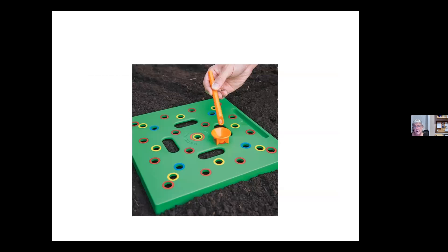Entrepreneurs have come up with these seed planting guides that show you where to plant for any number of plants in a square foot.